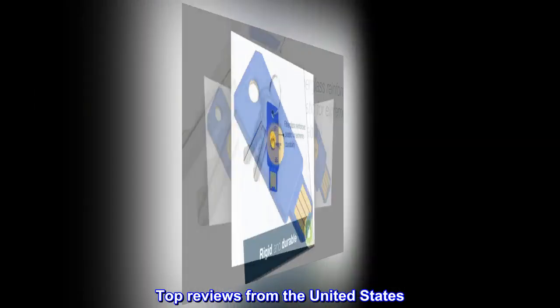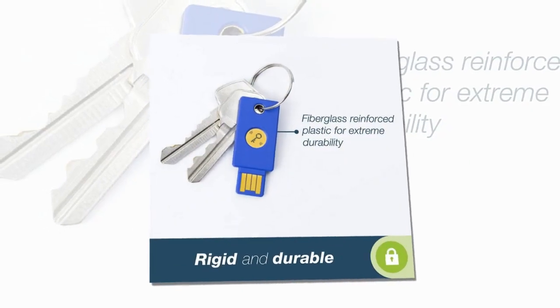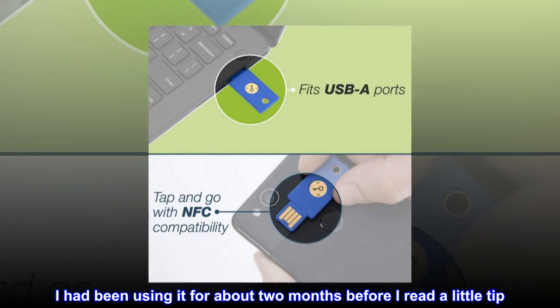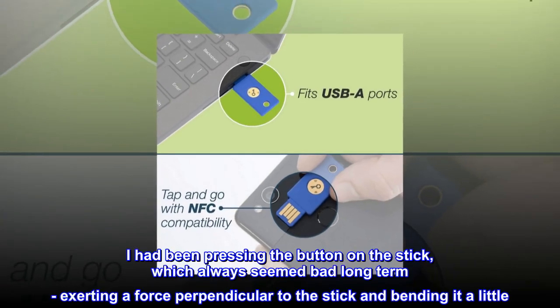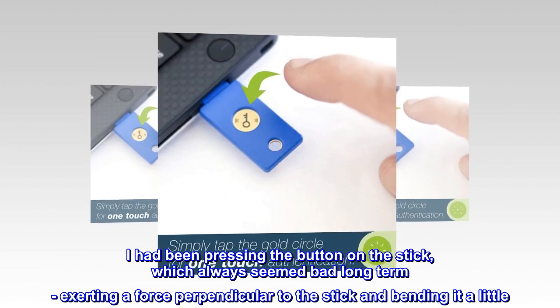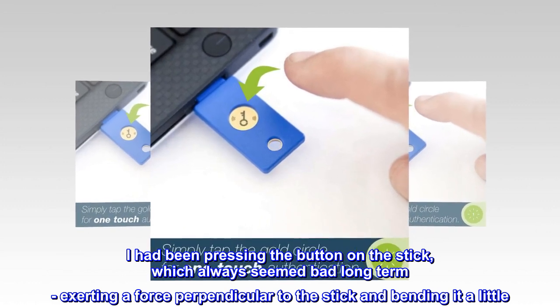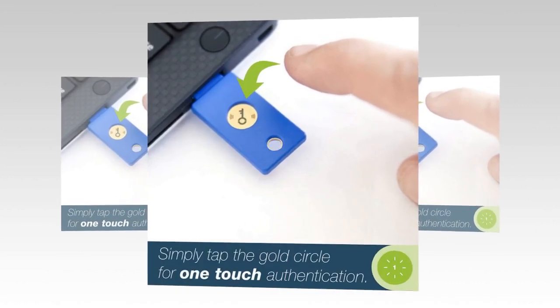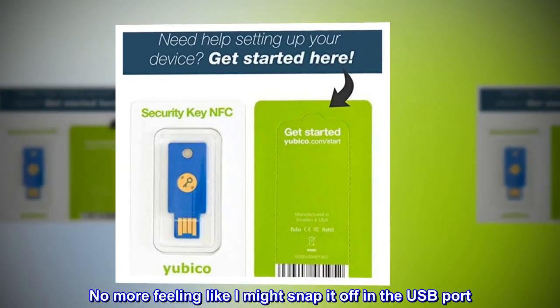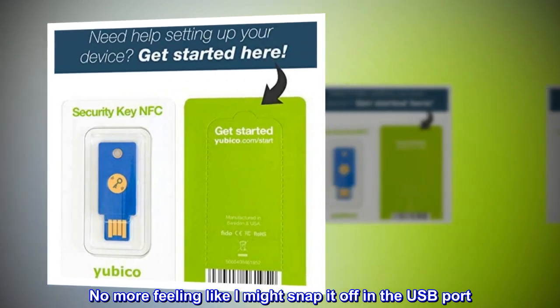Top reviews from the United States — works great, know what you are getting. I had been using it for about two months before I read a little tip. I had been pressing the button on the stick, which always seemed bad long-term, exerting a force perpendicular to the stick and bending it a little. You don't need to press at all — just a light brush.